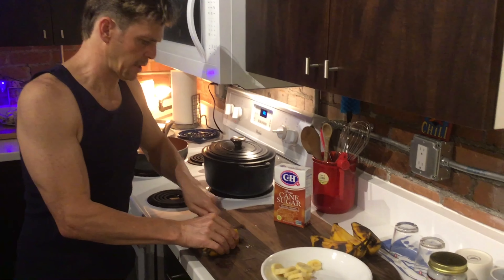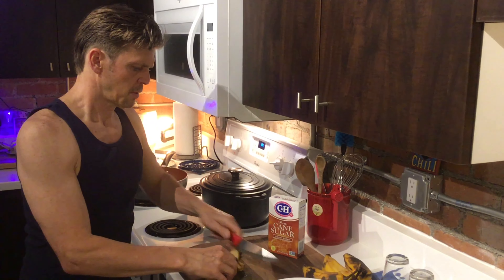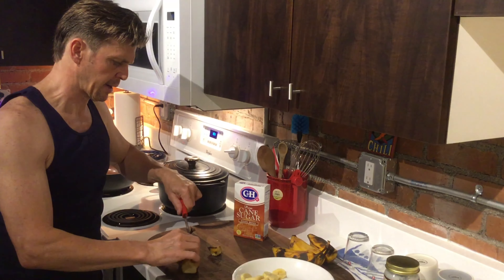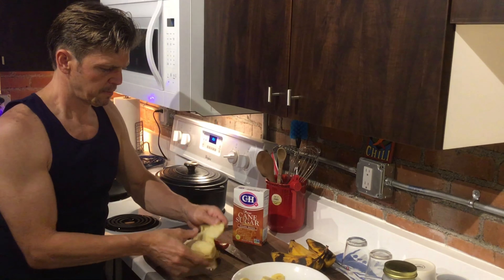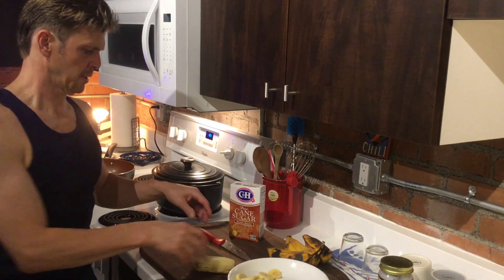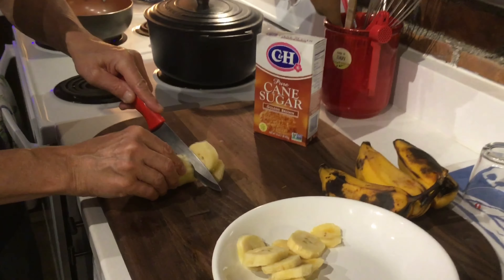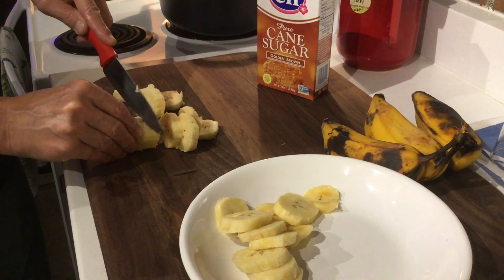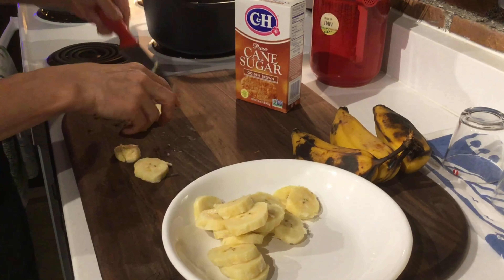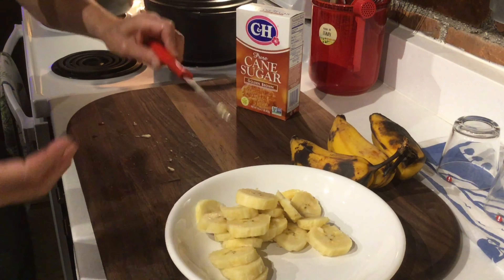I'm just cutting up a few more of these. Like I said, you take either end off first, get the peel sliced all the way through, and just peel it back like so. We're going to do all of them like that.